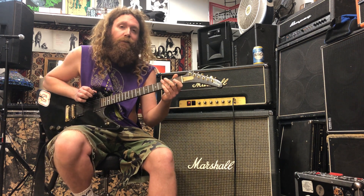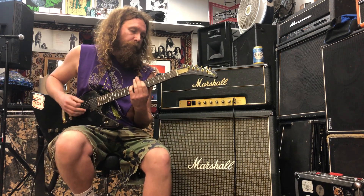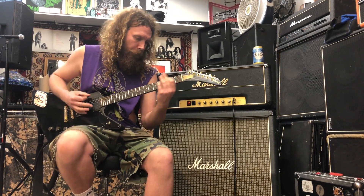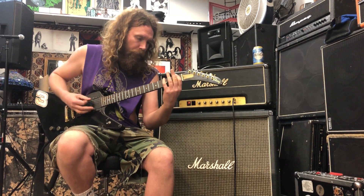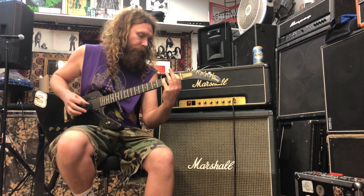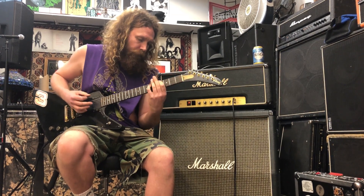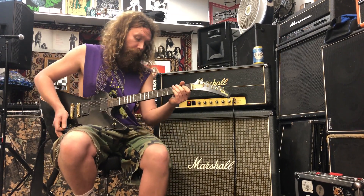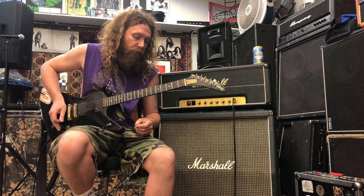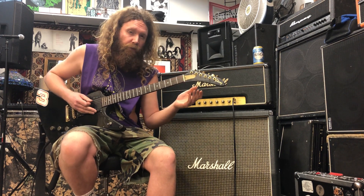The riff I'm going to show you guys is Citadel. It goes a little something like this. So what's happening here is we've got a little tritone thing going on — all the kids love that, right?